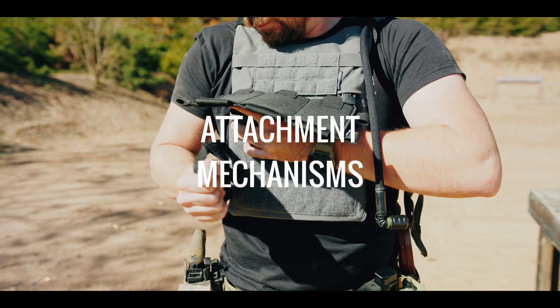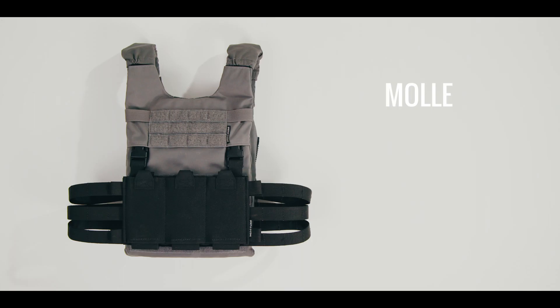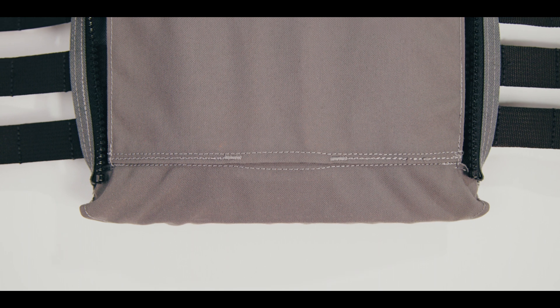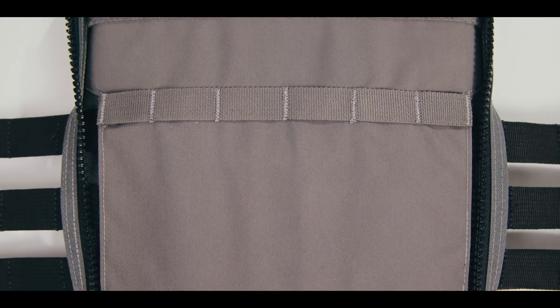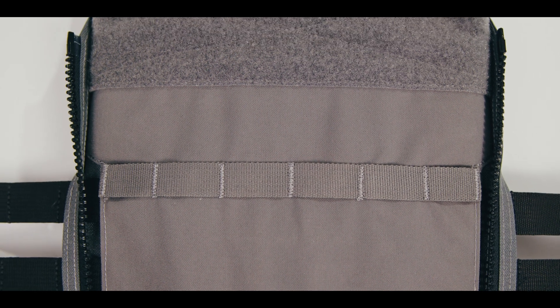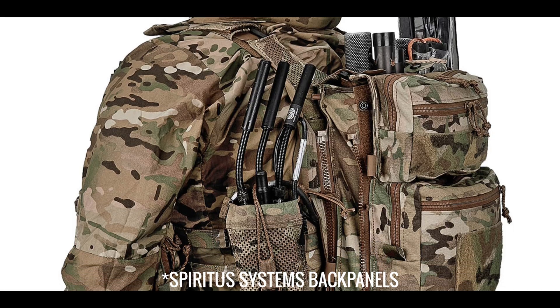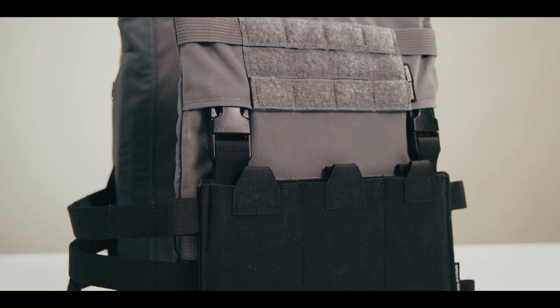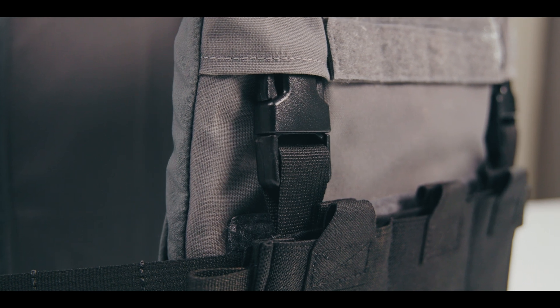The Spiritus Systems LV-119 uses industry standard attachment mechanisms: MOLLE, which is limited, Velcro, and zip-on panel — which it's worth noting is a YKK zipper. We're pretty sure it's a number 8 YKK Vizlon with an 8.875 inch length, but the key takeaway is that it is a YKK and it is different from everything else on the market, so you can only use Spiritus Systems back panels. The LV-119 also has Swift Clip or G-Hook compatibility for placards on the front plate bag.